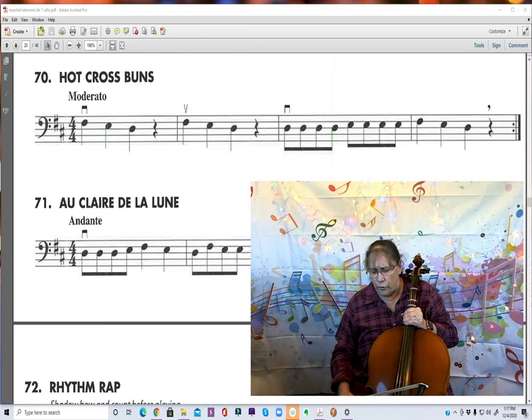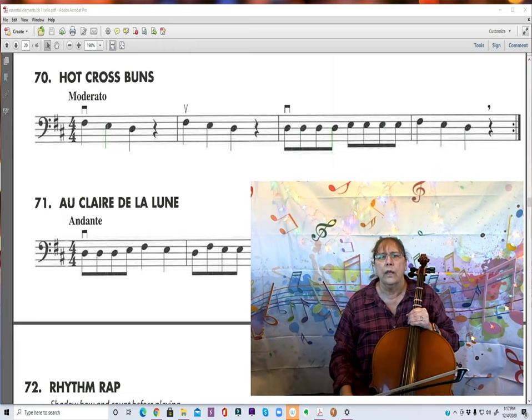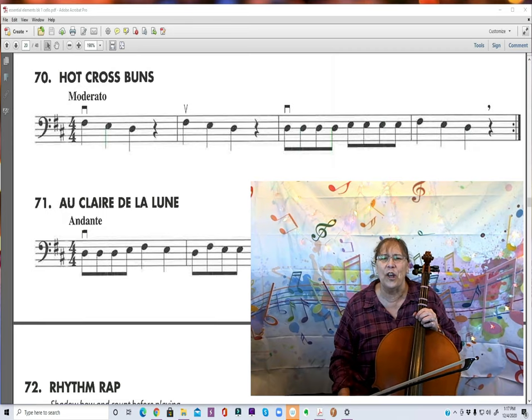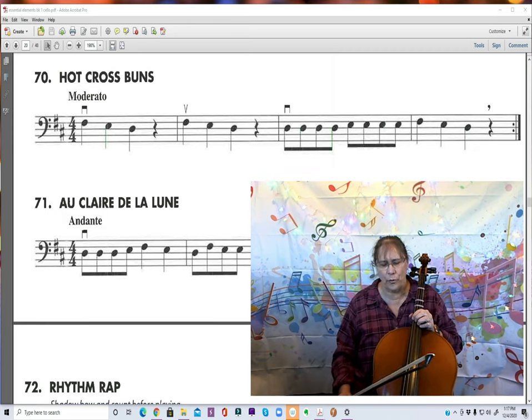Let's try through the song. Now, if you look carefully, look at measure 1, measure 2, and measure 4 — they're exactly the same. So the only one that's different is measure 3.